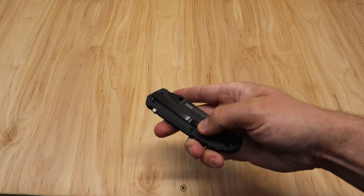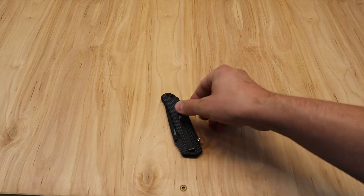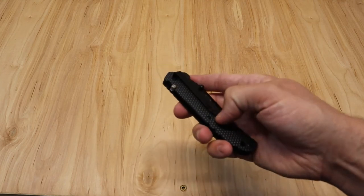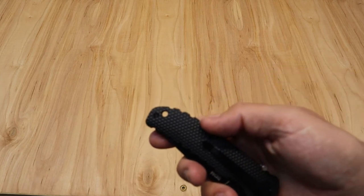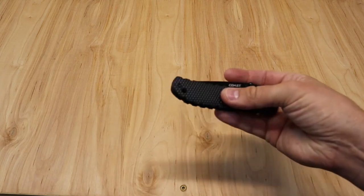A few other features: you've got the pocket clip on the back, and it's fairly tight — not as tight as some of the Milwaukees, but Coast is putting together a good belt clip. Then there's the lanyard loop — it's not overly large, so only a small string will fit through, but they've got us covered.